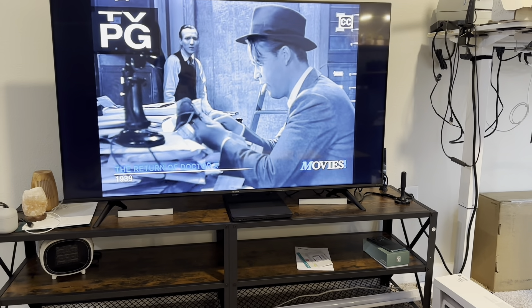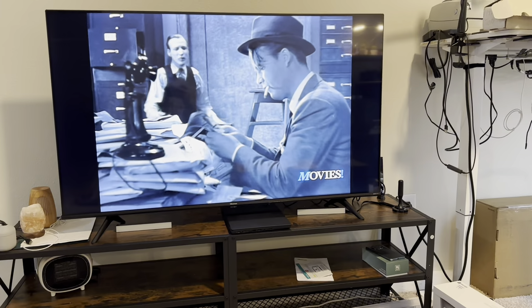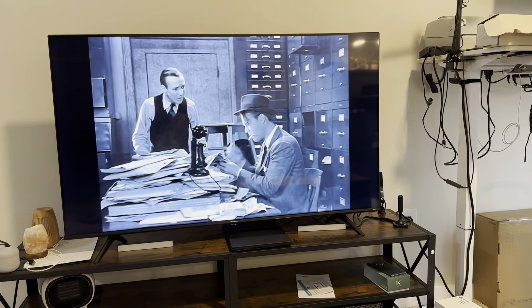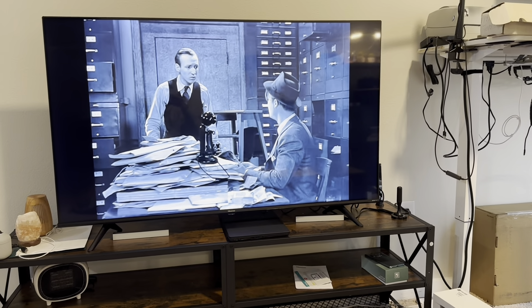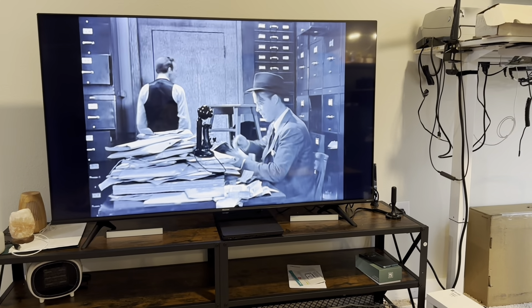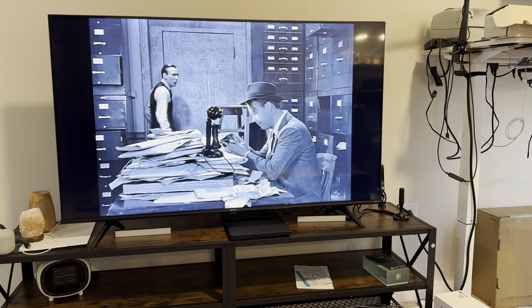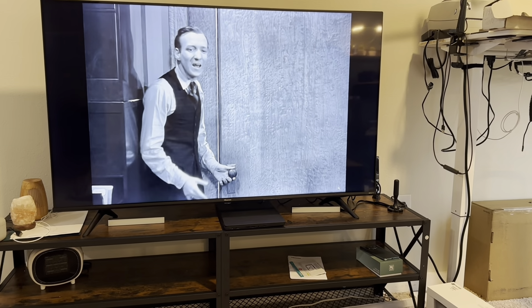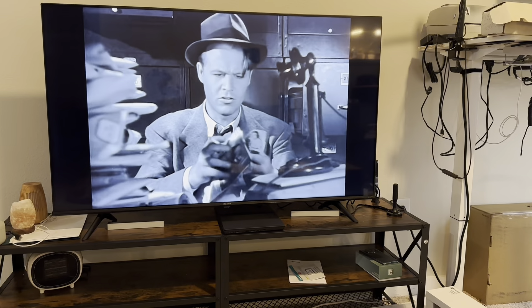Every TV, the information that's going to show is going to be a little bit different, but there you go — something to look into. Maybe you didn't buy a super expensive TV, you bought a smaller TV and you still want to watch TV on it and you don't want to be paying for all these apps. If you buy an antenna, you'll be surprised how much you'll get for free.